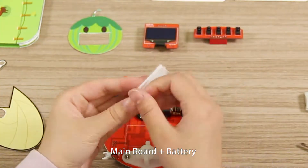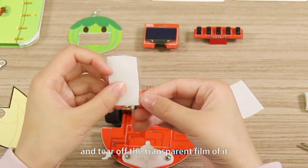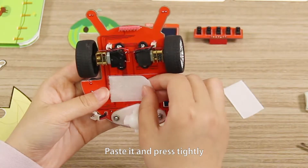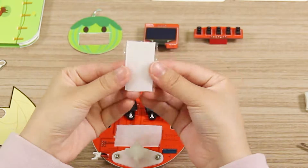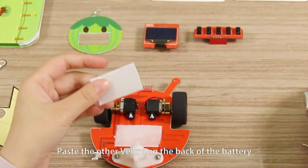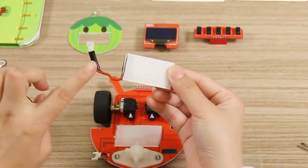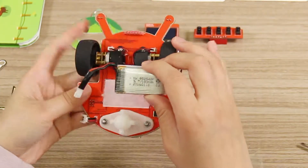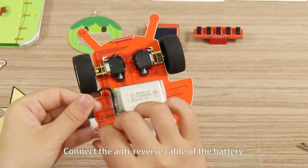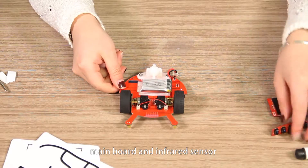Main board and battery. Tear the velcro into holes and tear off the transparent film from it. Apply one of the velcro pieces with lines on the main board, paste it, and press tightly. Paste the other velcro on the back of the battery, paste it, and press tightly. Connect the anti-reverse cable of the battery to the two-pin port on the main board.